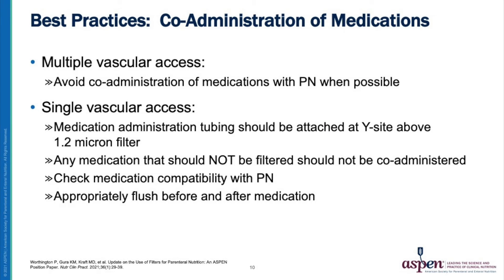Co-administration of medications and parenteral nutrition should be carefully considered on a case-by-case basis. If the patient has multiple vascular access points, avoid co-administration of medications with parenteral nutrition when possible. Repeat or prolonged pausing of parenteral nutrition and lipid emulsions may contribute to occlusions with the filter. For patients with singular vascular access, medication administration tubing should be attached at the Y site above the 1.2 micron filter. Any medication that should not be filtered should not be co-administered.